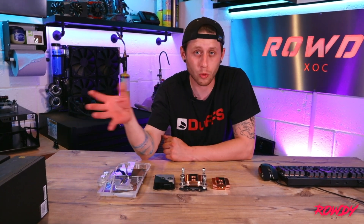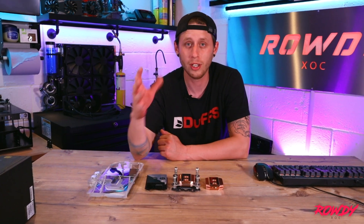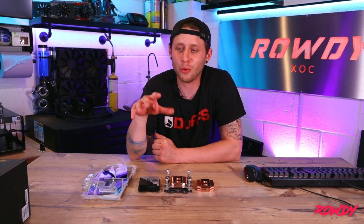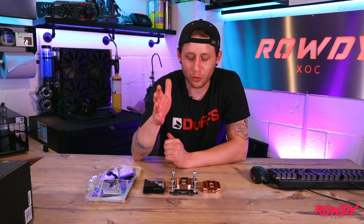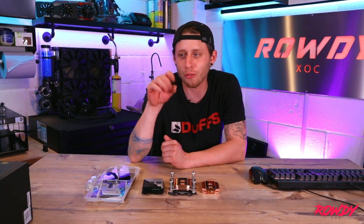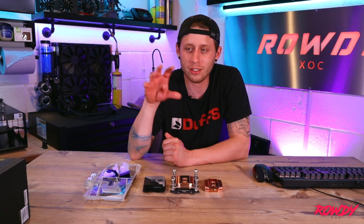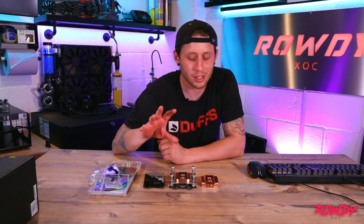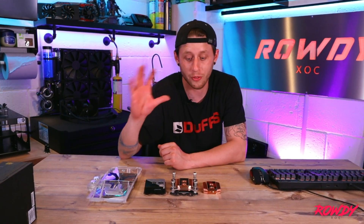My opinion would be: keep it simple, concentrate on the fitting of the block, find a block you like the look of, one that works for your build, and providing it fits, just go for it. The beauty of custom PC watercooling on a customizable level is you can always upgrade down the line. This hobby, for most people, runs out of control. I remember seeing PC watercooling for the first time — just seeing water going on a computer blew my mind. Just keep it simple: know your compatibility, know your fitting, know your socket, find a block you like, and if it fits, buy it.